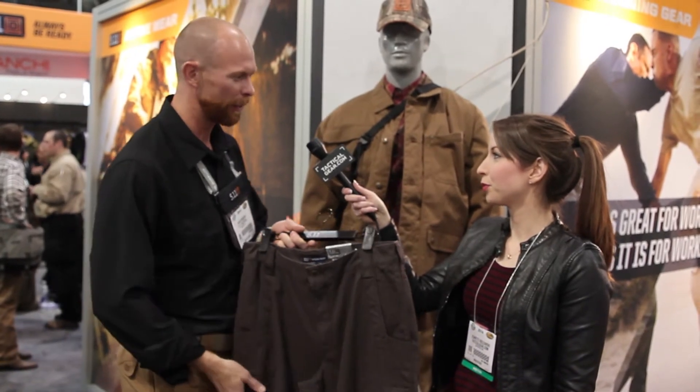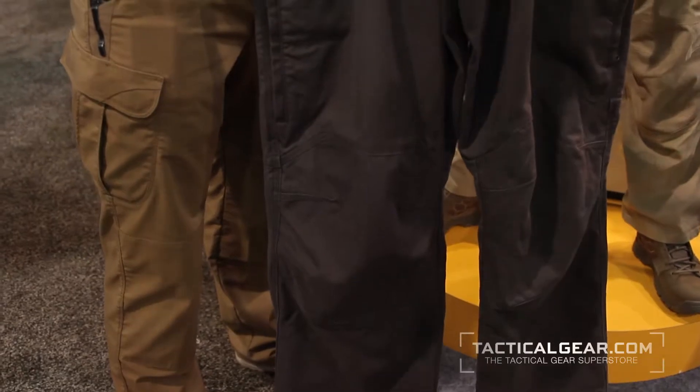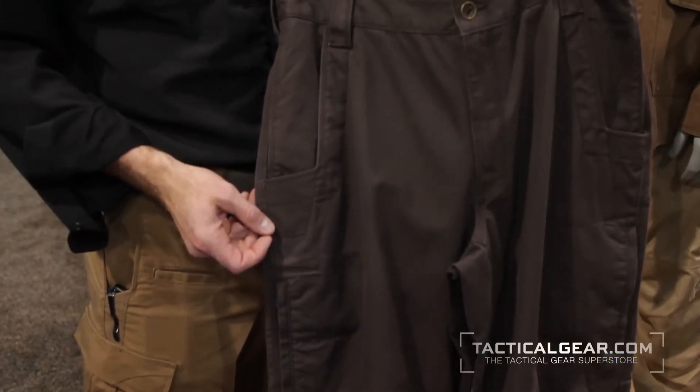This is a new pant we have that's just come out called the Kodiak. It's a twelve and a half ounce cotton canvas pant. It's a very durable pant, but we gave it a lot of functionality that you typically wouldn't find in a pair of pants.